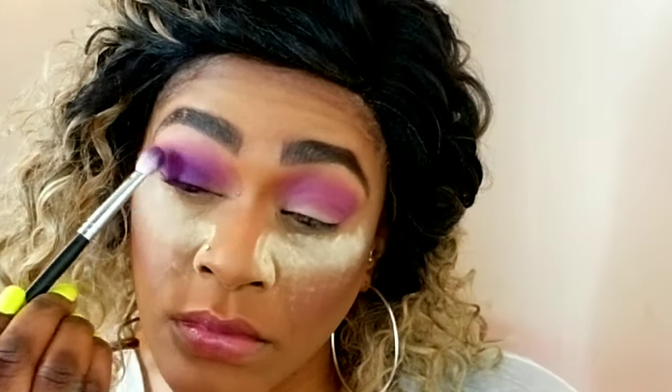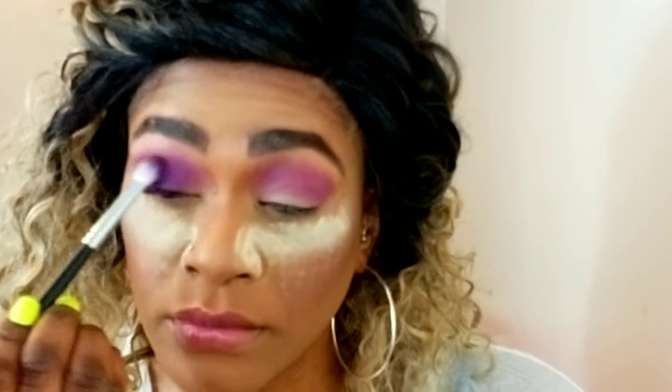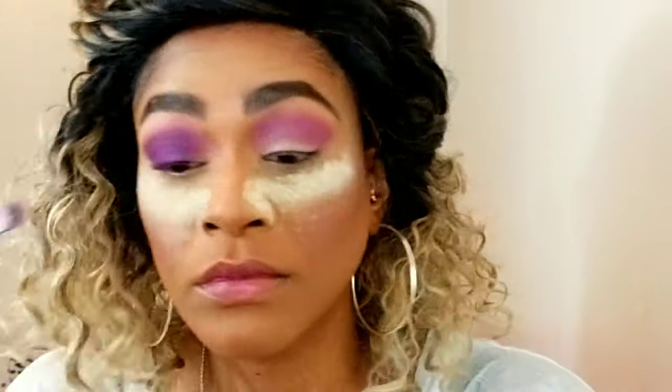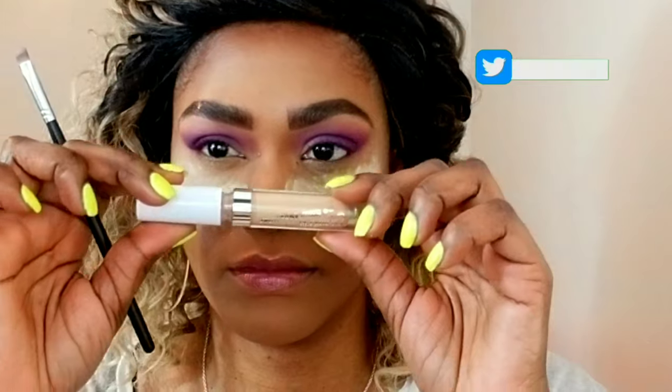Now I'm using a deeper purple from the James Charles palette called Escape, and I'm using a 433 brush. This one is flatter and denser but still gives me the ability to blend, so I'm really packing it on because I want it to be very vibrant, and then I'm blending it underneath the first color I placed down, going back and forth with the two brushes.